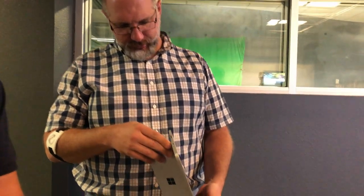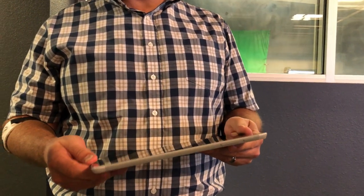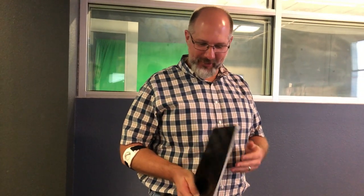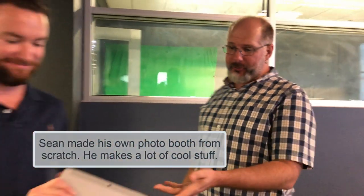Do they make a little keyboard for it? Yeah, there's a keyboard for it but it's on back order right now. I'm going to do a test on this — I want to see if it'll run that one piece of software. I've got my photo booth at home and this actually might be a good replacement for the one I'm using. It's really light, especially at the price point.